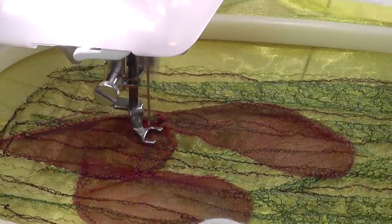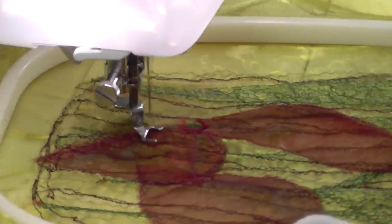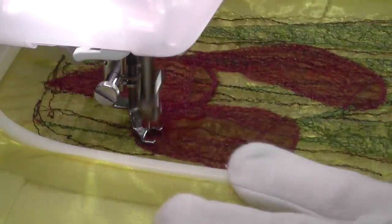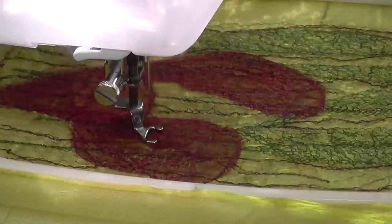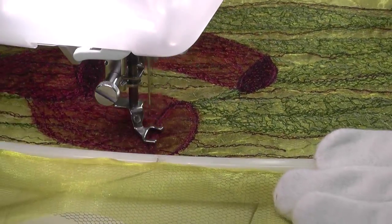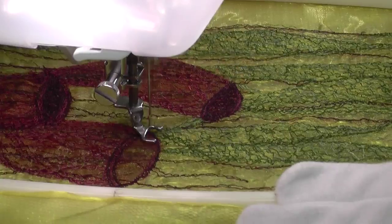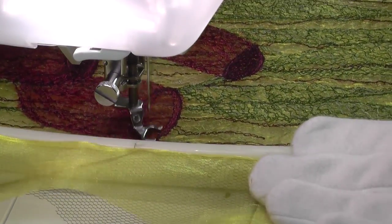The seed pods began with some organza shapes laid over the top of the collage. I like the way the background shows through a little here and there. Several different thread colours are used to add shape and texture to the pods. Eucalypt pods often have a rough surface which I'm trying to emulate here.